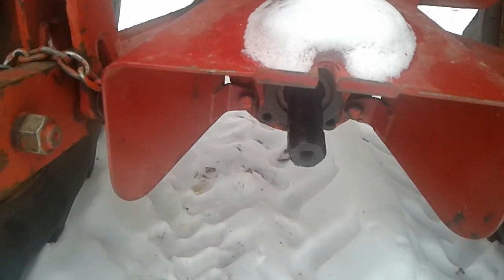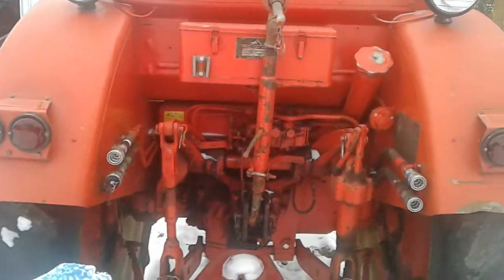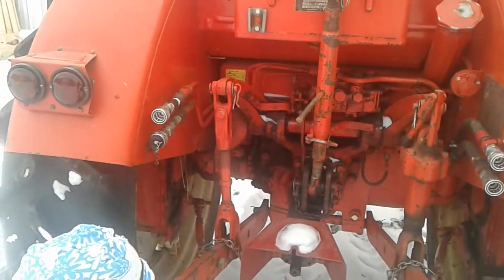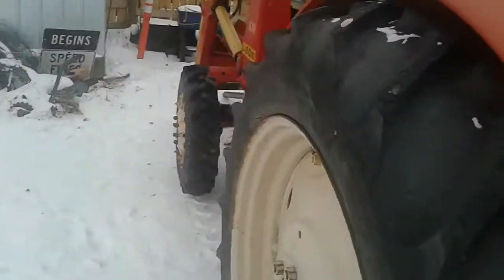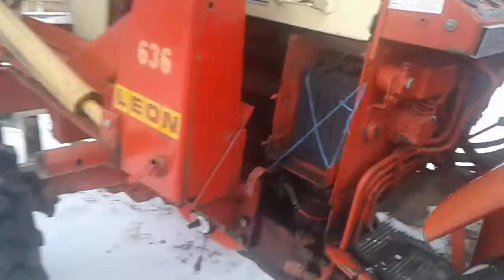I don't know why that PTO spins ever so slightly until it warms up, and then the PTO stops. Fired up the little Belarus this morning — fired up rather well.